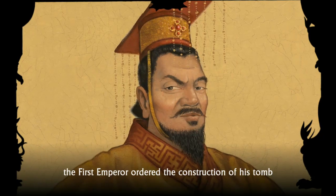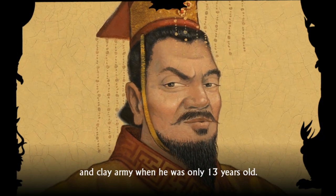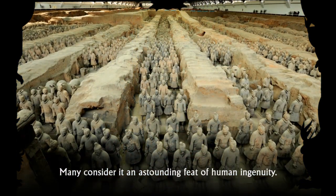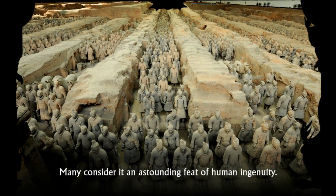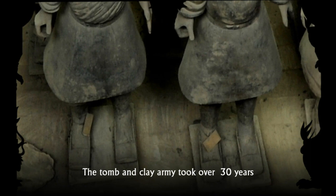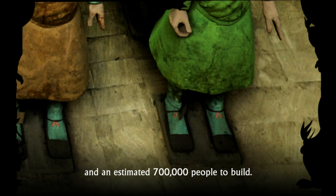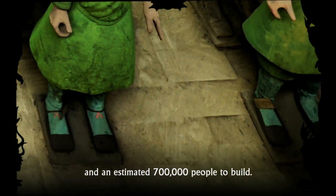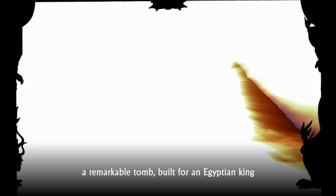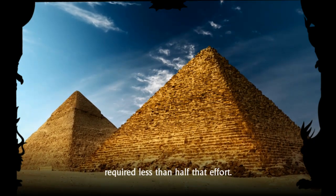History tells us the emperor ordered the construction of his tomb and clay army when he was only 13 years old. Many consider it an astounding feat of human ingenuity. The tomb and clay army took over 30 years and an estimated 700,000 people to build. By comparison, the Great Pyramid of Giza, a remarkable tomb built for an Egyptian king, required less than half that effort.